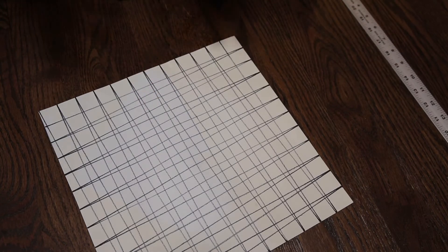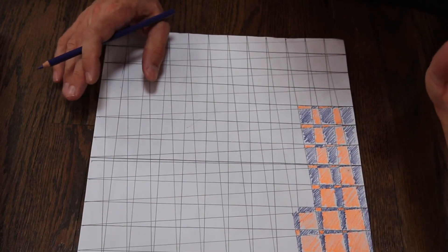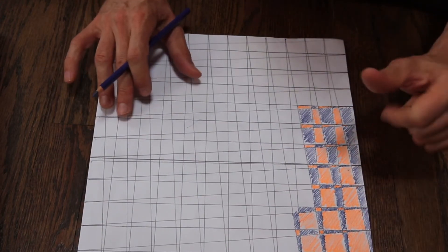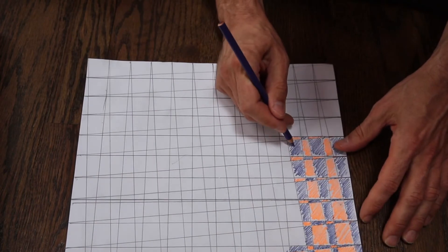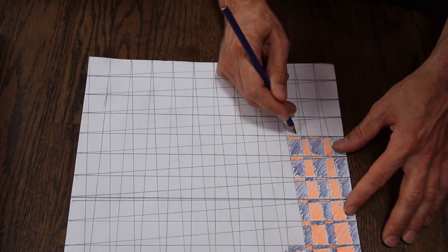There you go. This is the drawing portion. Here we are at the coloring portion of the drawing. So if I'm going to do here, then it would be here.